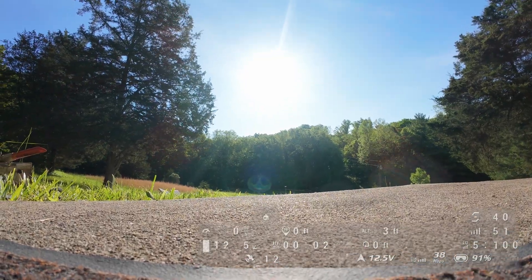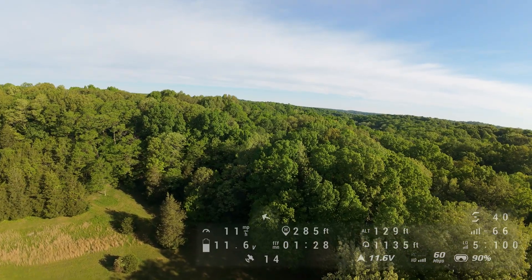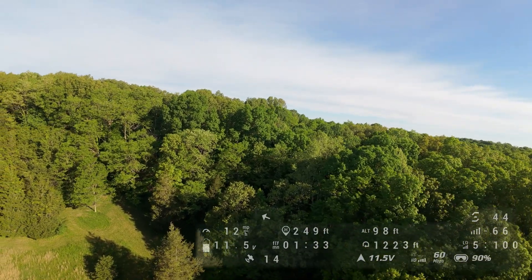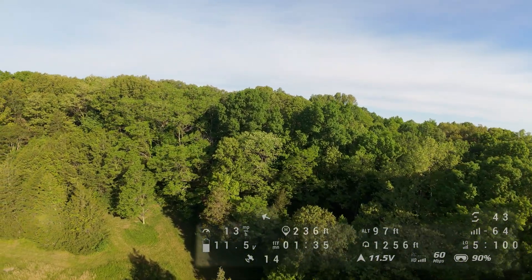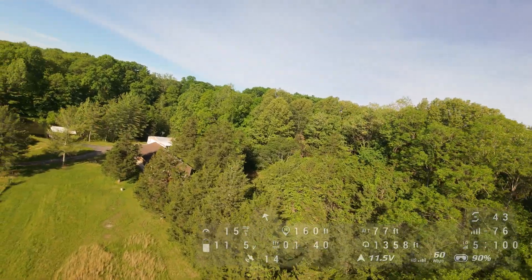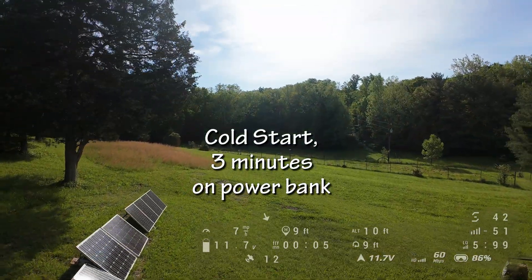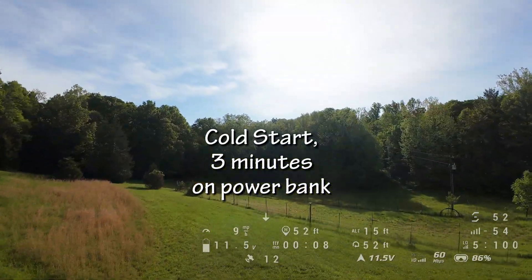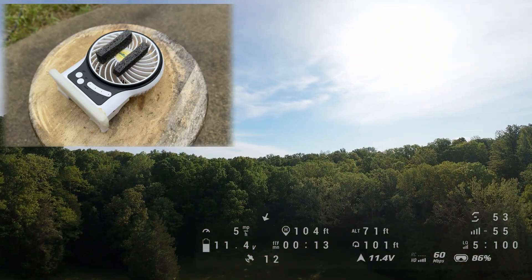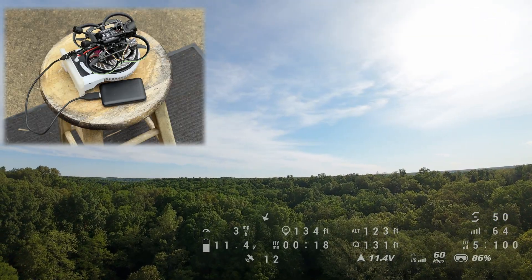Then I plugged PAVO-2 into the power bank for two minutes and 30 seconds, unplugged it, plugged the battery in, looked in the goggles, my three-minute timer went off, and it had 12 satellites. At altitude it went up to 15 and mostly held them when it descended. Time of day seems to make a little difference on how many I pick up. I have a fan I set them on to keep them cool — that was mostly important when the 04 was powered up, but I still use it when they're plugged into the power bank.